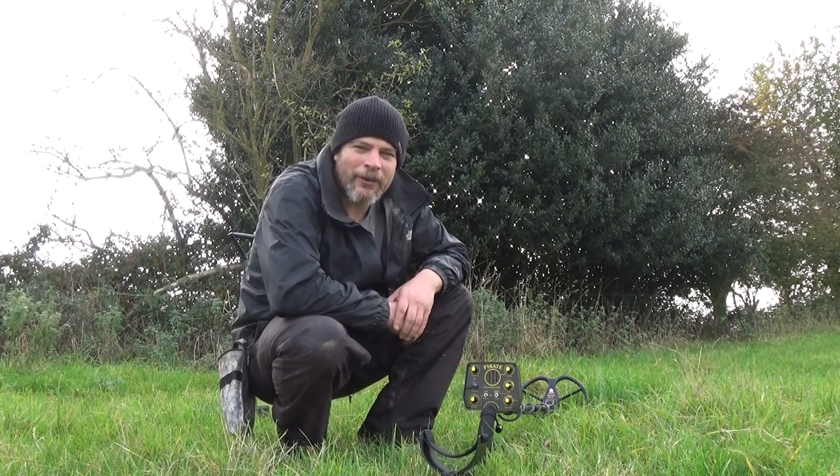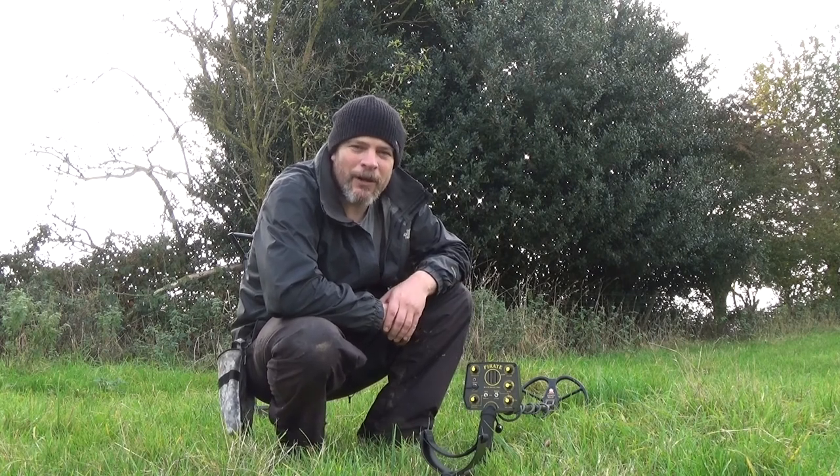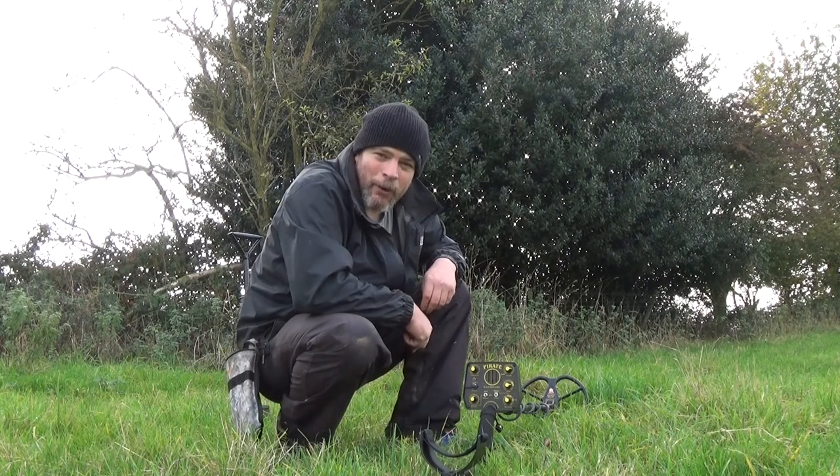Today I'm going to pick and choose targets using a single tone. I'm going to be looking for the pop and crackle on the edge of targets. When it's clean and smooth, then I'll be digging them. So let's crack on — that's what I'll be doing.